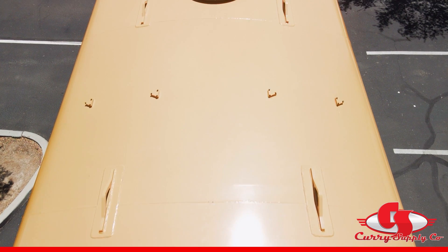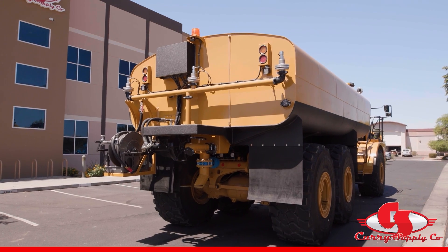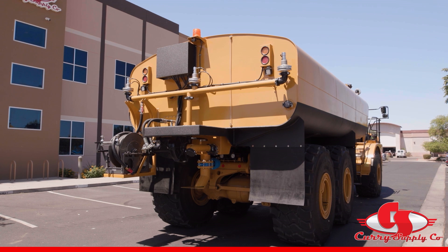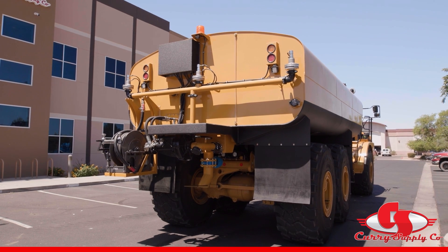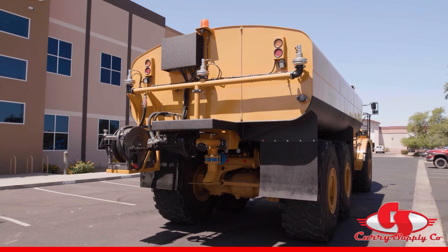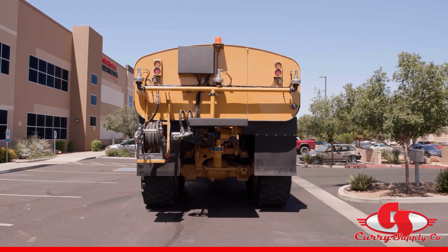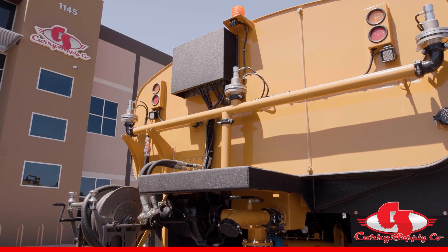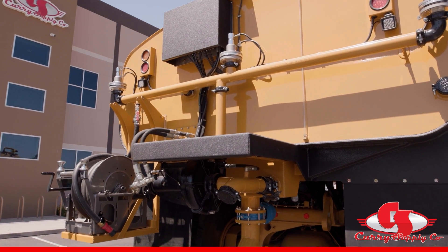Now we will move to the rear of the tank for additional features. Let's start with the water pump, which is hydraulic driven using the hoist circuit. The water pump is mounted below the bottom of the tank, meaning the pump is always flooded and will not lose prime as long as there is water in the tank. Since the pump is not lifting water, there is no need for a foot valve or other means of keeping the pump primed.